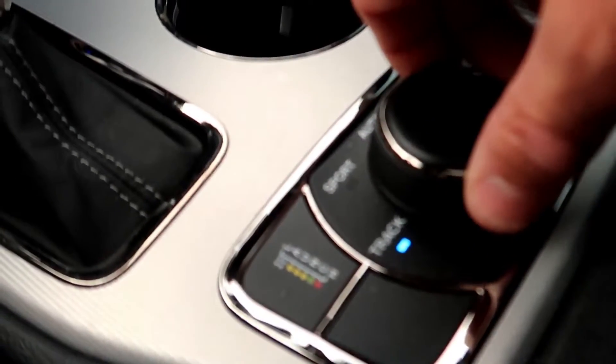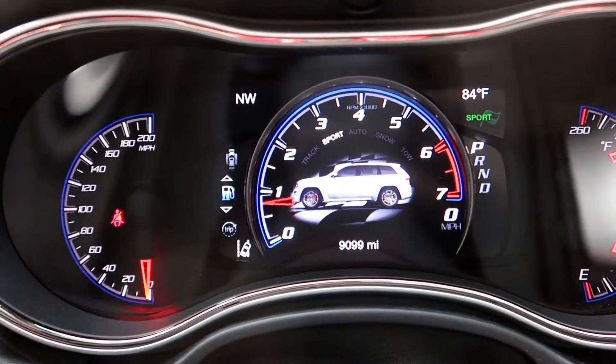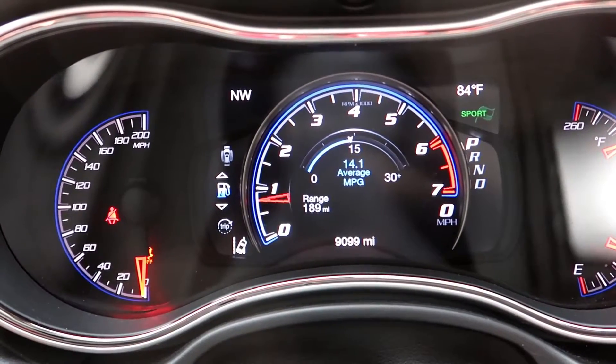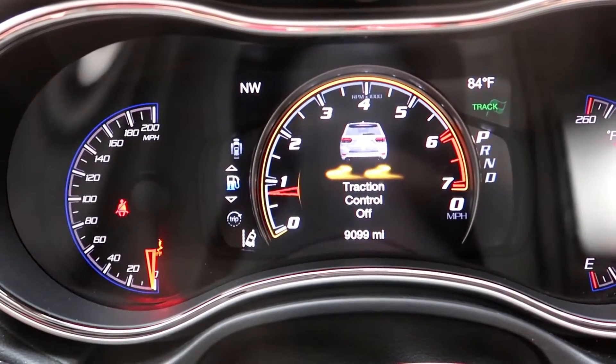You can also do this on the road — you can switch it over to sport and you'll see the car's in sport. Then we're gonna switch it back to track mode, and traction control is off. That's it.